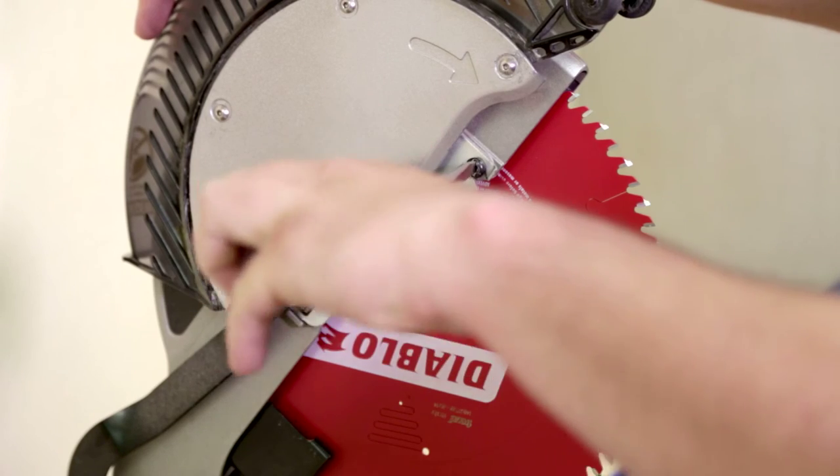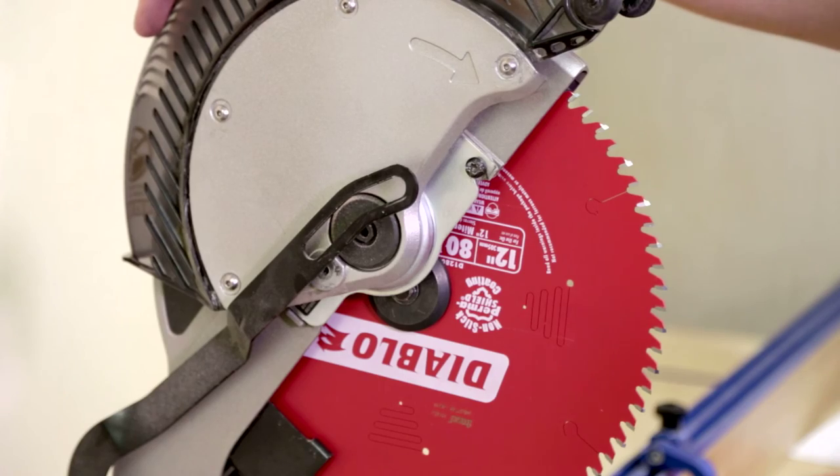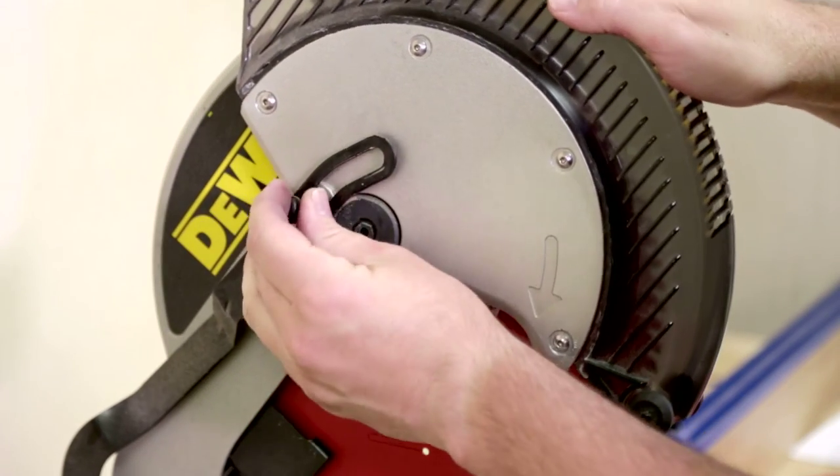Lower the spindle guard and tighten the screw. Reinstall the blade guide bushing and screw.